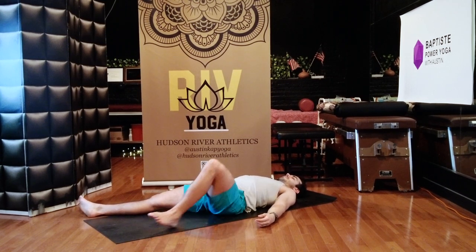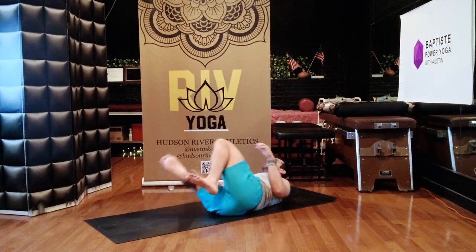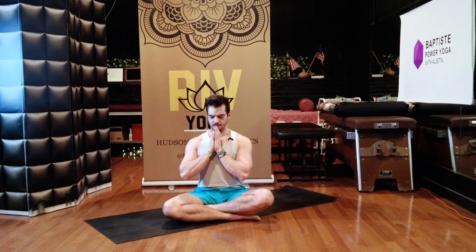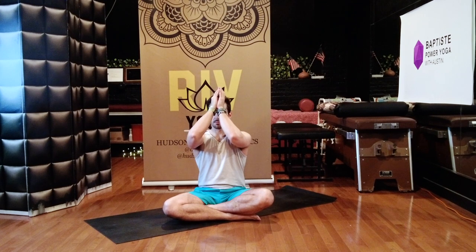Keep your eyes closed, roll to your right side. Press up to an easy cross-legged seat at the front of your mat. Bring your hands to a prayer position, press your thumb knuckles into your sternum. One final time, we'll get connected with our breath and our body all in the same place. Take a deep breath in, exhale. Bring your hands up to your forehead. Namaste.